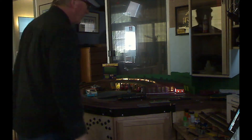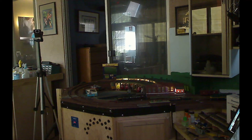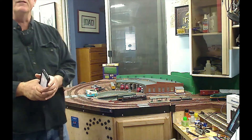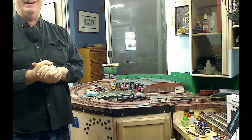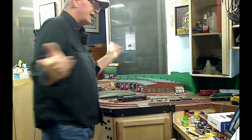Now let me turn the lights back on. We'll wait another 30 seconds for the layout lights to go off. Just watch over here and you'll see them go off. There you go! So that's utilizing a photo cell for your layout lighting.